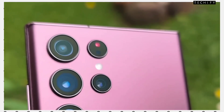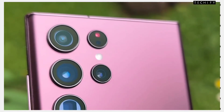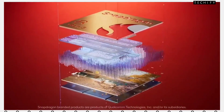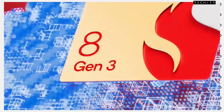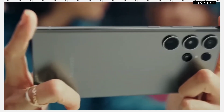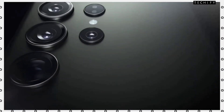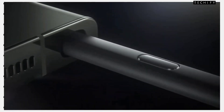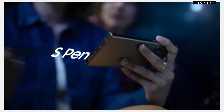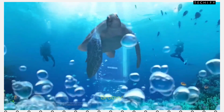For the processor, based on leaks, the S24 Ultra is expected to come with the Qualcomm Snapdragon 8 Gen 3 chipset, which will deliver high-level performance including high-level gaming and easy multitasking. This smartphone will run on Android 14 and will come with IP68 water resistance support.